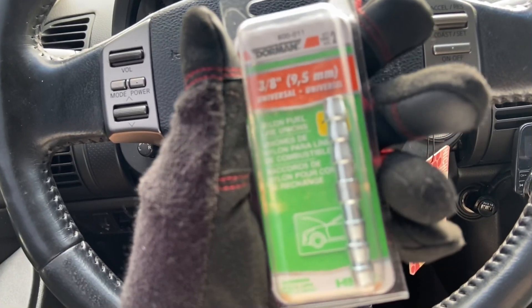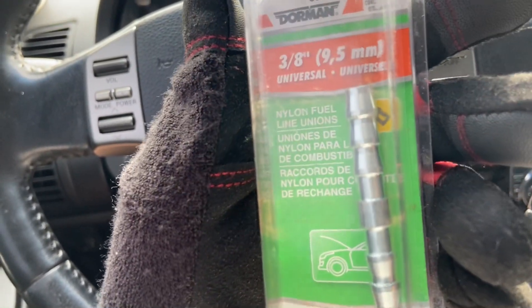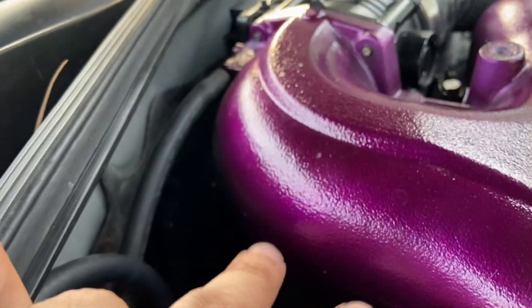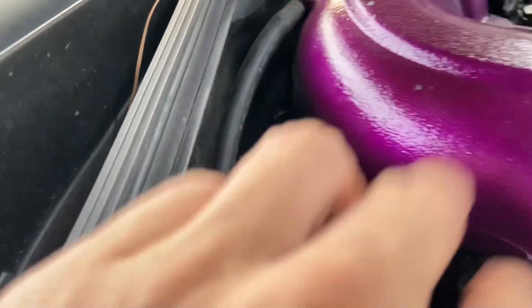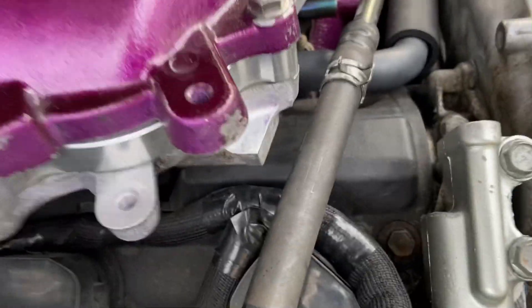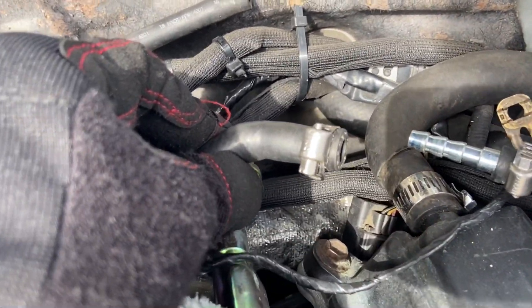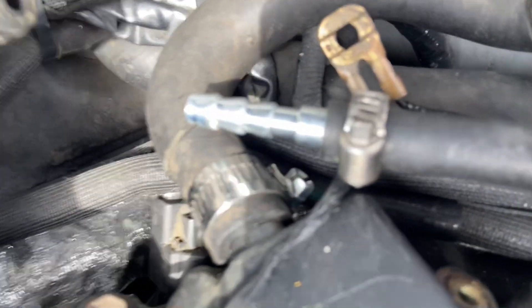Coolant runs through here and out through here, and here's where it warms up the flap from the throttle body. I'm going to be using this — I got it from O'Reilly's. It's a 3/8 Dorman nylon fuel line. You'll need to remove this vacuum hose and obviously the two coolant hoses underneath which we're modifying, plus this vacuum hose — three in total. Then just take off the plenum bolts and these hoses that connect to the throttle body.